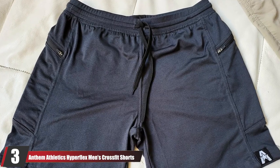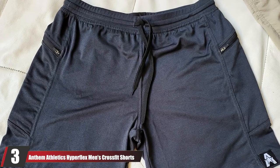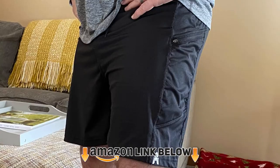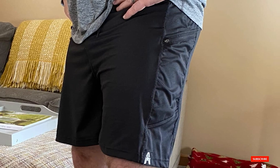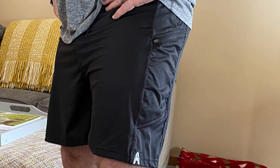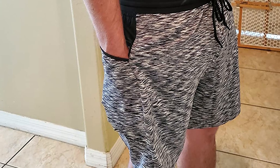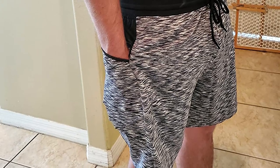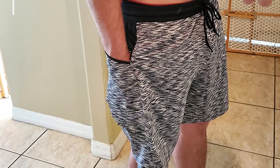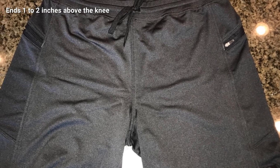At number three, we have Anthem Athletics Hyperflex men's CrossFit shorts, perfect for weightlifting, cross-training, and gym workouts. These 7-inch shorts feature premium zippers that pull smoothly, are long-lasting, and stay in place. They have pockets for your phone and keys, and a fray-resistant drawstring to keep the shorts securely on the waist. The soft, strong, stretchable fabric is handcrafted with high-impact flap-lock stitching. Angled zipper side pockets prevent things from falling out even when left unzipped. The modern athletic fit combines quality, style, and performance.